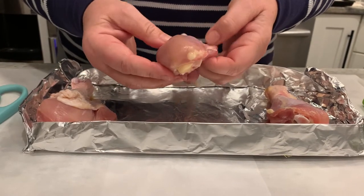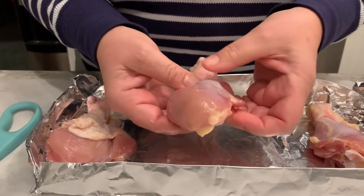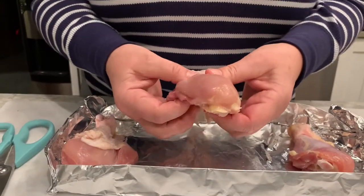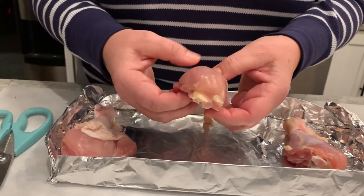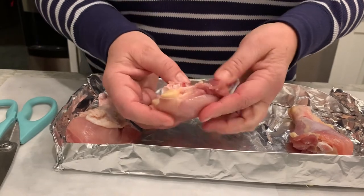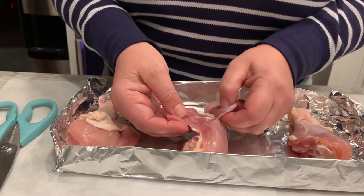There is a difference between dark meat and white meat. Dark meat has more blood supply and tends to be slightly fattier, because this is where your strength comes from. Large muscle groups in the legs require a lot of strength and have more blood flow, which makes them look darker in color.